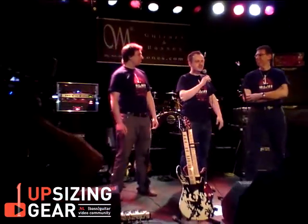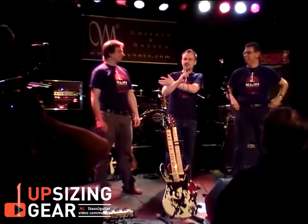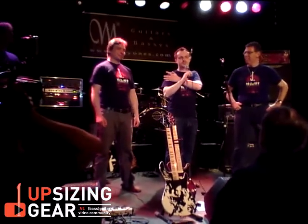Alright, hello everybody, my name is David, I'm co-owner of the company, and this is Maciek — artist relations and marketing.